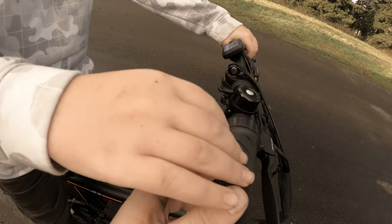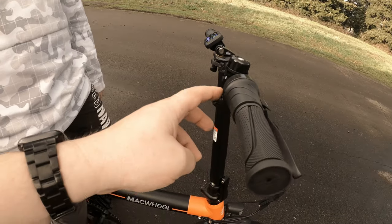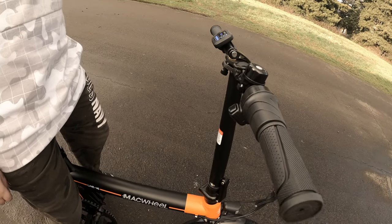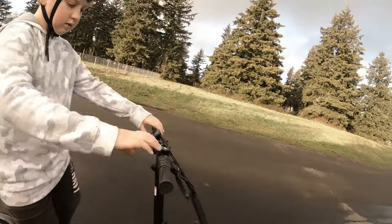If you want to use the throttle, you have to first push the button to activate it — it's some kind of safety throttle. That's about it; let me see what it feels like to use now.